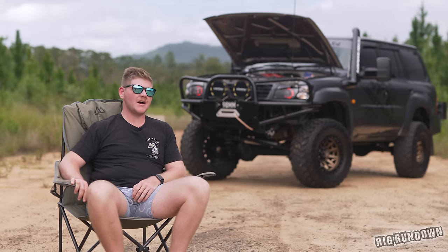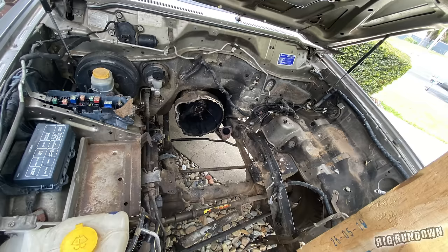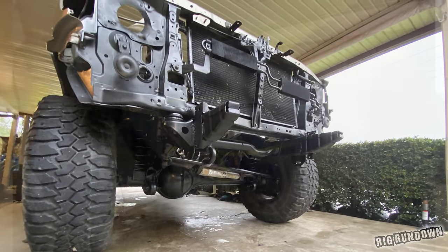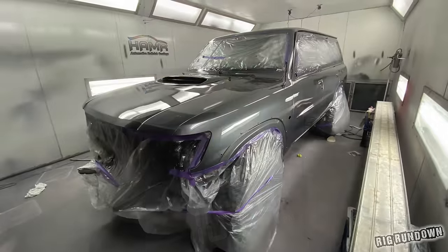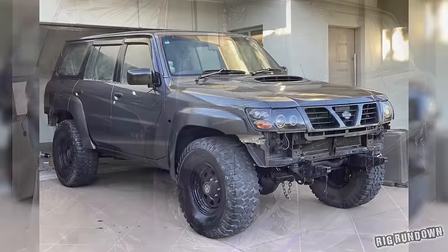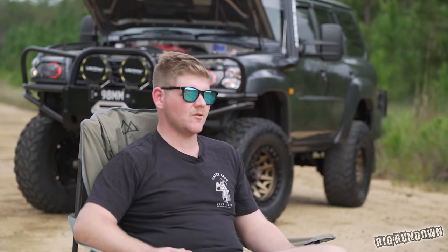It started its life as an RD 2.8 Nissan Patrol, and then we ripped the motor out, ripped the gearbox out, pulled the whole thing down and got it ready for paint. Once it got painted, we started really ramping up the mods — we ended up buying the full Marks Adapters kit and started getting the motor ready, getting everything organised to start actually building this car the way we wanted.